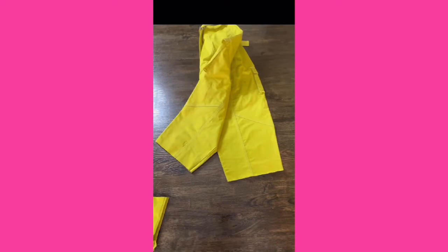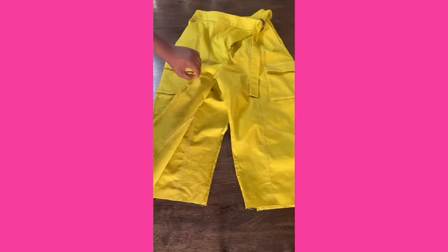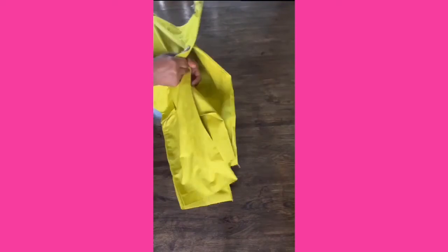Next, open the inseam of your cargo pants with your seam ripper. Be careful not to cut the fabric, so take your time. Now that you have the entire inseam open, flip your cargo pants inside out.